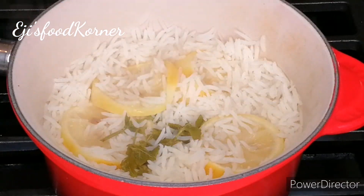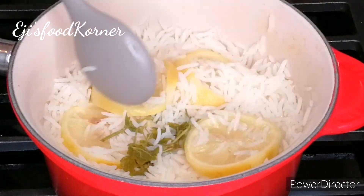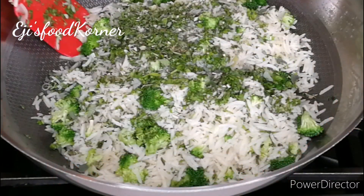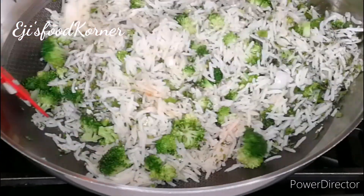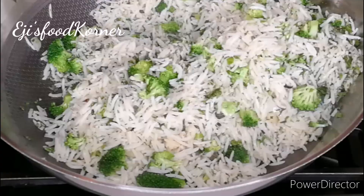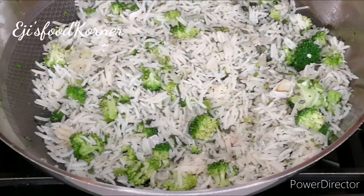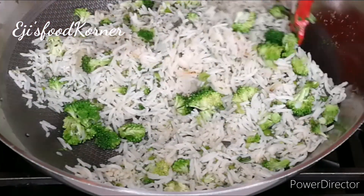Hello beautiful friends, welcome back to AJ's kitchen! How are you all doing? I hope you are doing great. In today's recipe we are going to be cooking another healthy, delicious and nutritious recipe. If you want to see how I put this recipe together, keep watching!